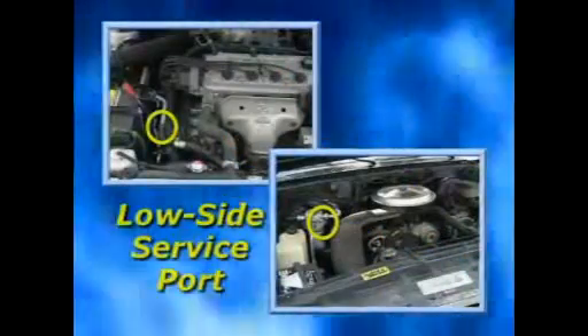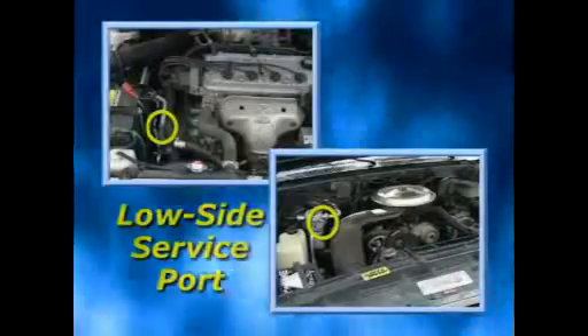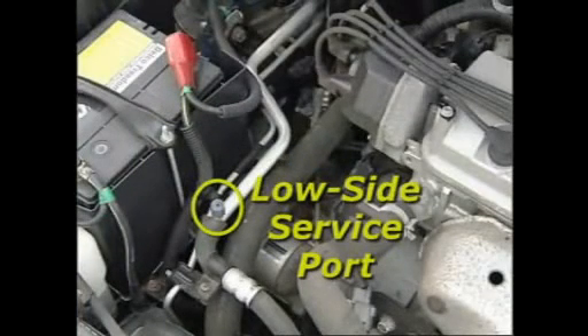Before using the product, locate the low side service port in the AC system. Depending on the vehicle, the low side port will be located on the accumulator or mounted on the large diameter line between the compressor and the evaporator.